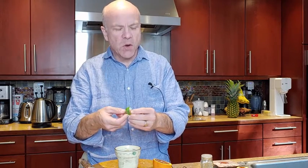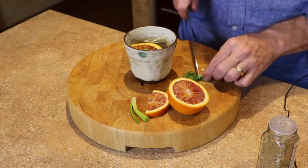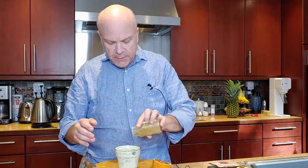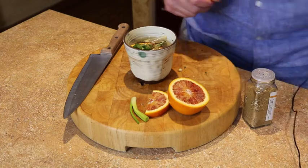Then we've got a basil leaf — I just got the basil out of my yard. I'm going to do a quick little cut and put that in. The last thing I'm going to add is our smoked za'atar blend. This has got some really bold flavors. I'm going to give that a quick dash — it's got some sesame seeds in there.